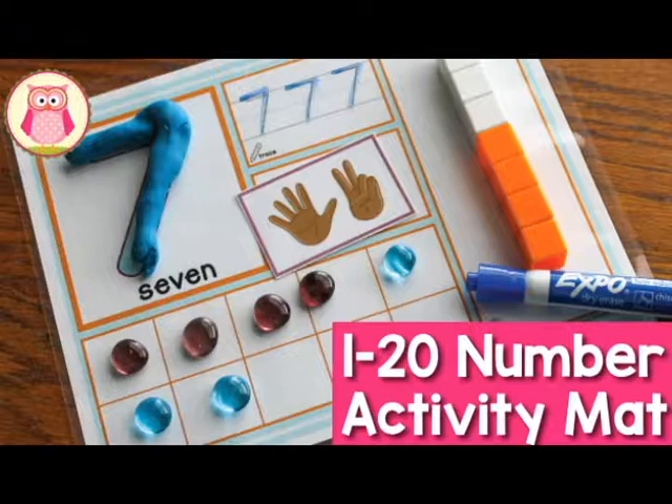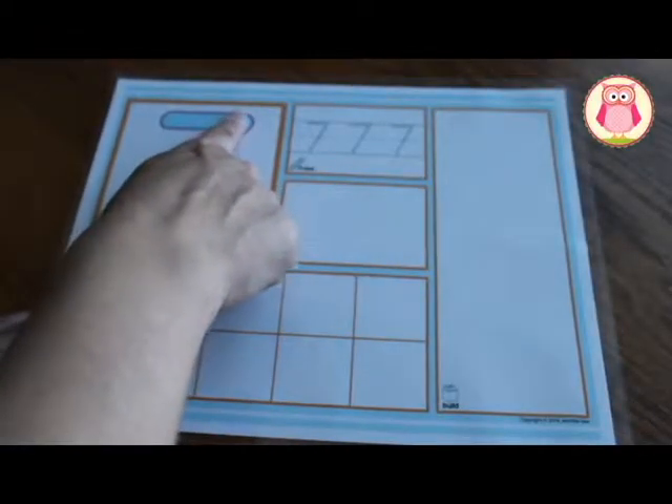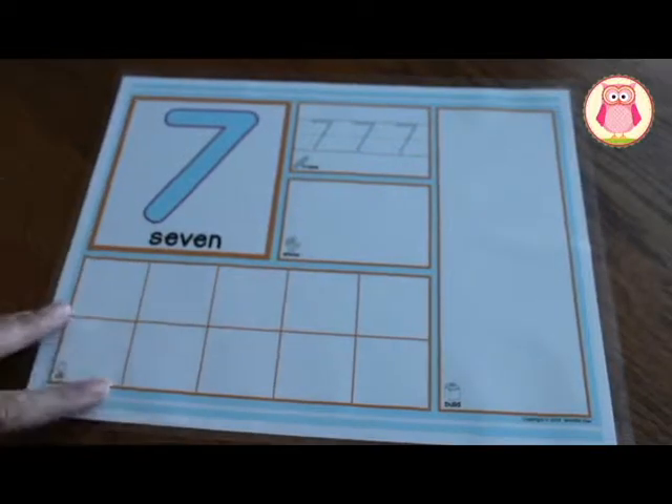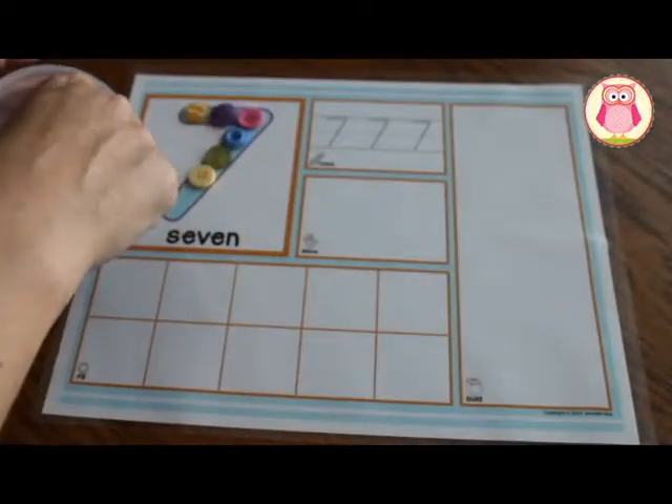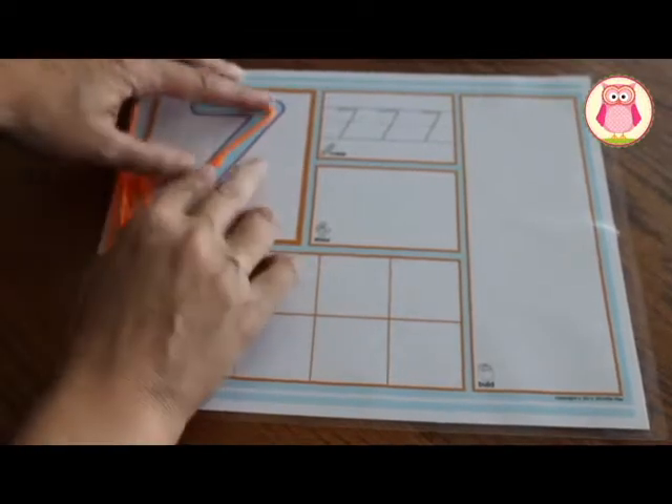Hi, this is Jennifer Heyer with Early Learning Ideas. Today I'm going to show you the many ways that you can use my number activity mats. In the large number square, kids can finger trace the numeral. They can place small items like buttons on top of the numeral. They can trace the numeral with wiki sticks or even with a coil of play-doh.